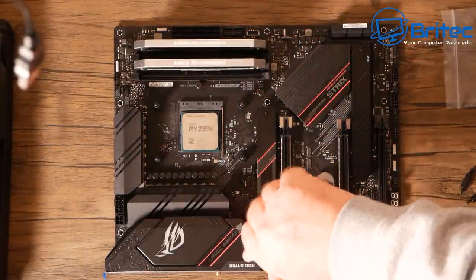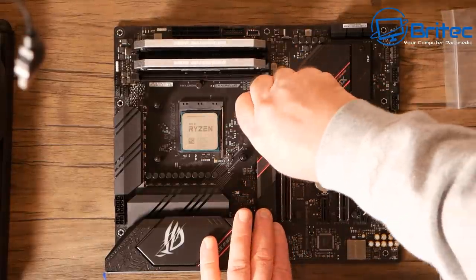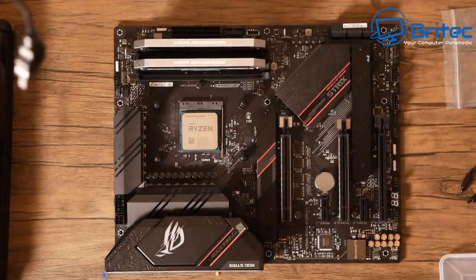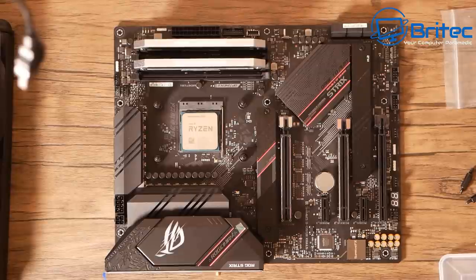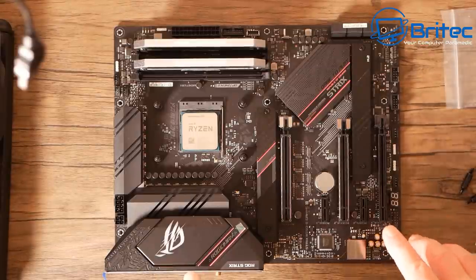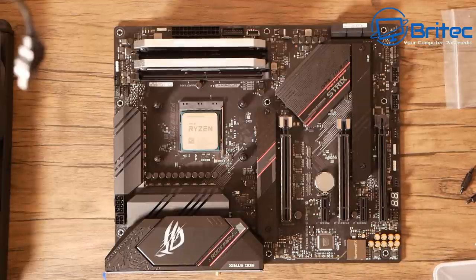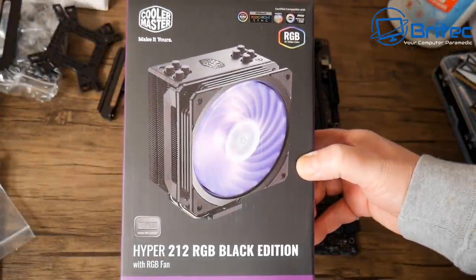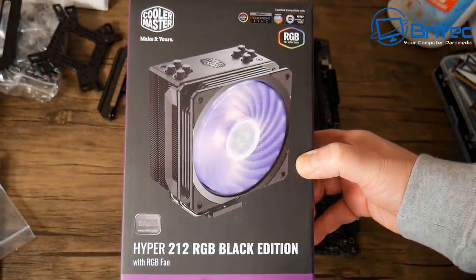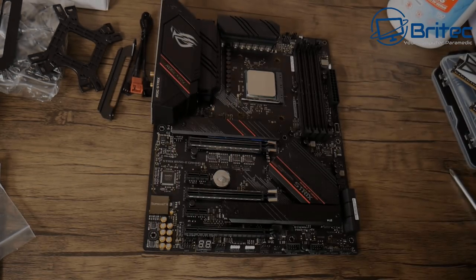Now we need to think about putting the cooler on the CPU. I originally chose the Dark Rock Pro 4, which was massive and didn't look right, so I switched to the Cooler Master Hyper 212 RGB Black Edition — a smaller cooler that looks better.